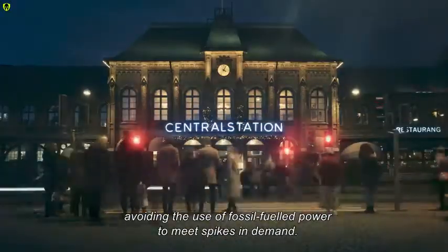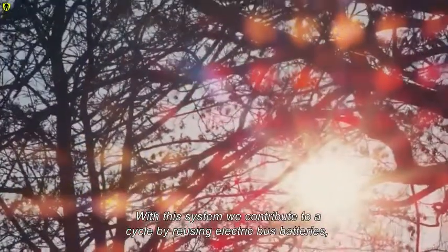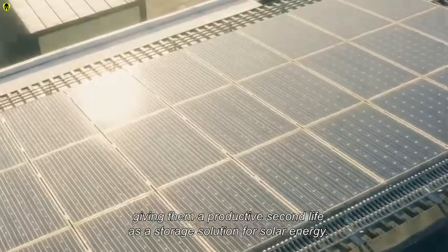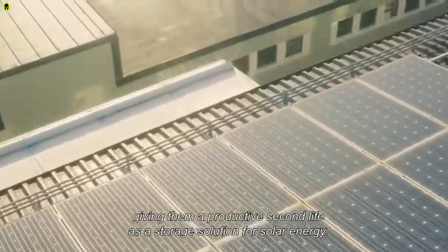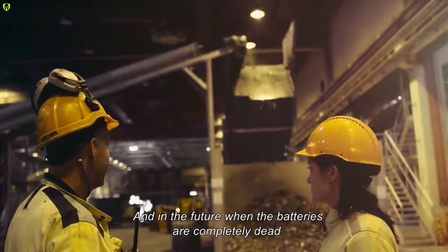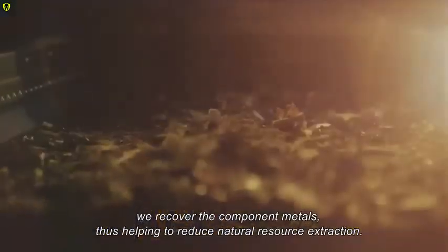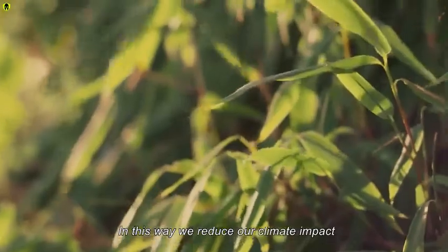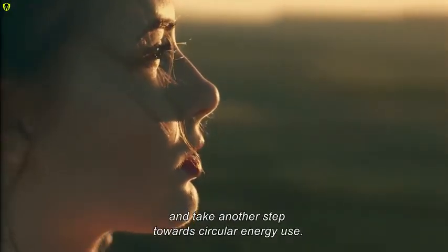We provide a buffer that can be quickly called upon during peak load times, avoiding the use of fossil fuel power to meet spikes in demand. With this system, we contribute to a cycle by reusing electric bus batteries, giving them a productive second life as a storage solution for solar energy. In the future, when the batteries are completely dead, we recover the component metals, thus helping to reduce natural resource extraction. In this way, we reduce our climate impact and take another step towards circular energy use.